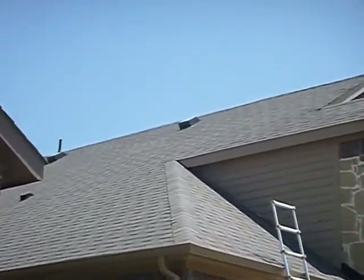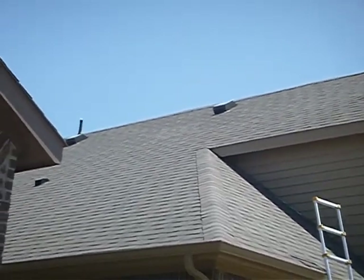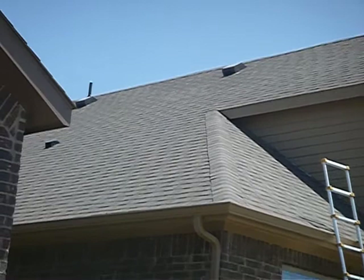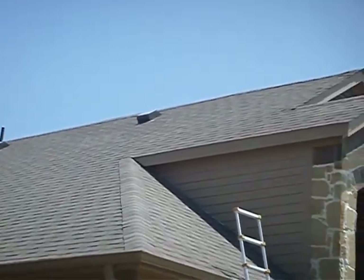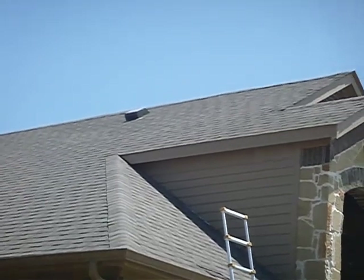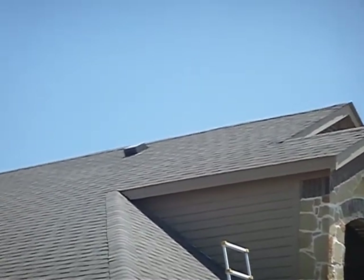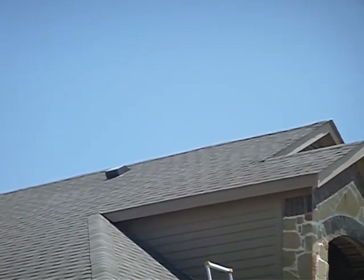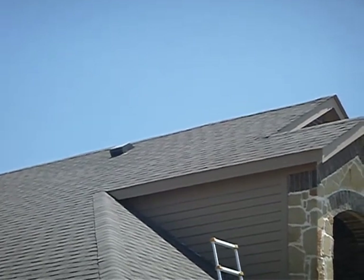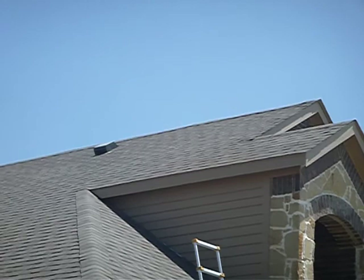It's difficult to see with eyes, much less the camera and the bright light, but that vent right there — right here in this area — the shingle hue doesn't match. It almost seems I can convince myself that there is a possible roof repair there.